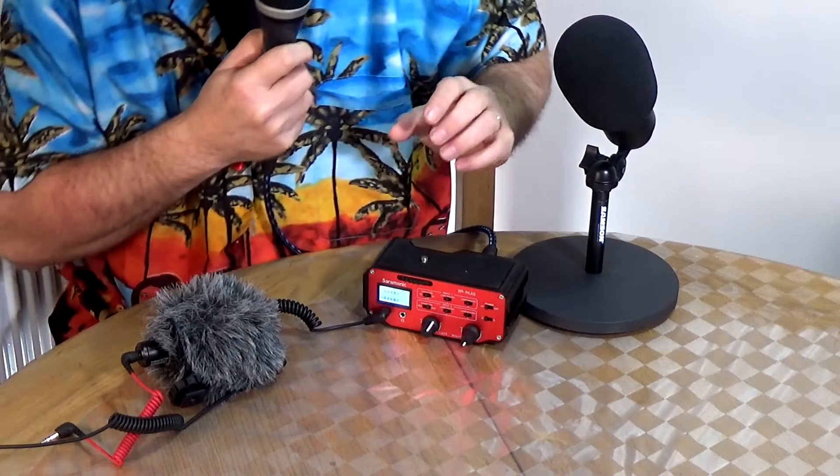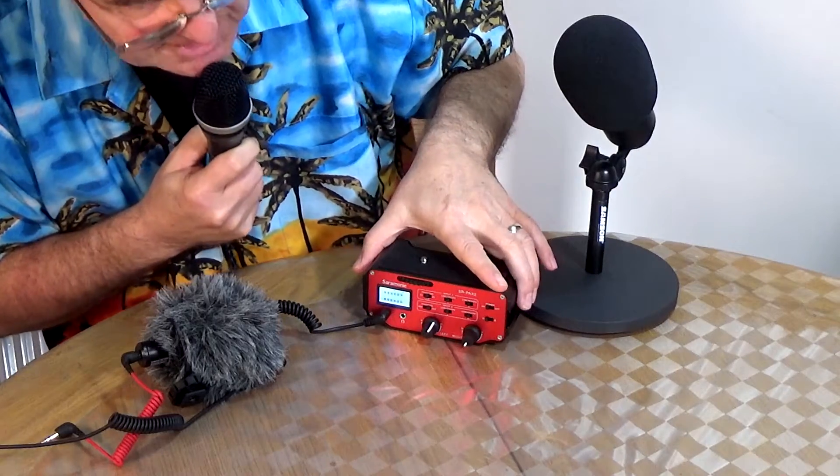At the moment I'm using a dynamic microphone into this and it just about has enough gain to drive it. This is the sound of the Saramonic driving the AKG D5 microphone. Being a dynamic, this takes quite a lot to drive and the Saramonic is virtually at the top of its range. If I turn it totally to its top it sounds a little bit too loud, but just to test for noise levels — that's full whack. And back down again. So it does drive a dynamic, just about.